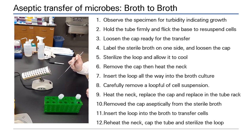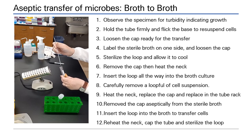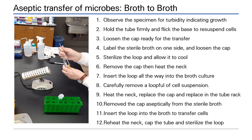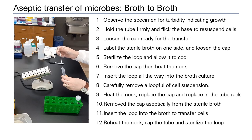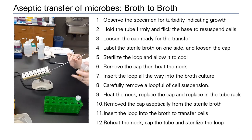Take your inoculating loop, but remember to allow it to cool before entering the culture, otherwise you will kill cells. Hold the culture tube with your non-dominant hand and remove the lid with the dominant hand, wrapping your little finger carefully around the cap. Heat the neck of the tube to add a barrier to contamination. Insert the loop and carefully remove a loopful of culture. Reheat the neck and replace the cap. Reheat the tube, then place the culture into the rack. Remember, your loop is contaminated and must be re-sterilized.